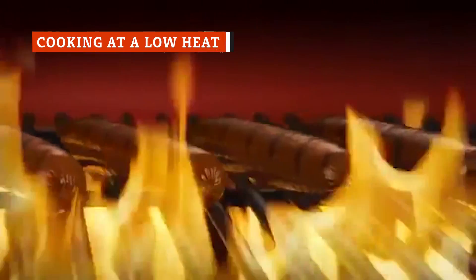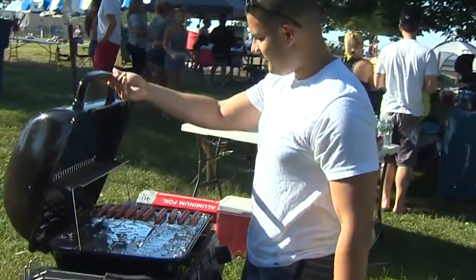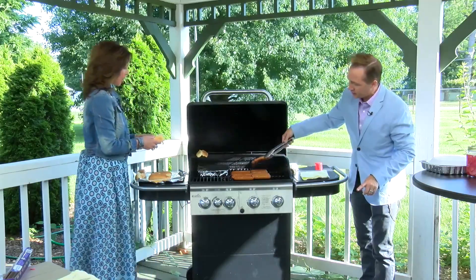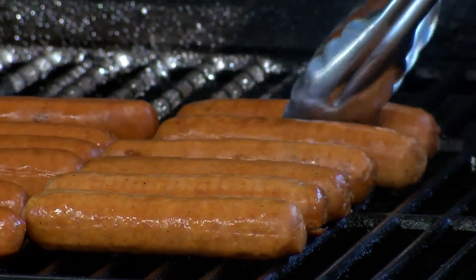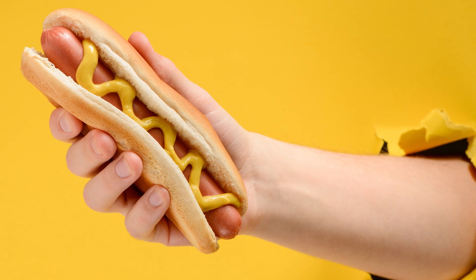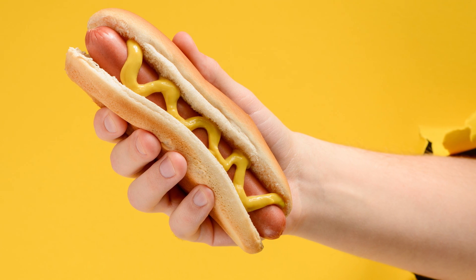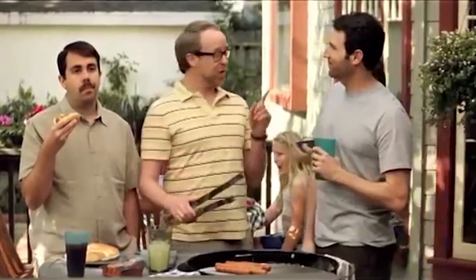On the other side of things, while you don't want to cook your hot dogs over high heat due to the risk of bursting, you also don't want to cook them over too low a heat. If you start your grill and toss your hot dogs right on without allowing it to heat up, you could end up with a tough, dry hot dog that's been sitting over low heat for too long. The same thing could happen if you let your grill die down too much before adding your hot dogs. The key is striking just the right balance.